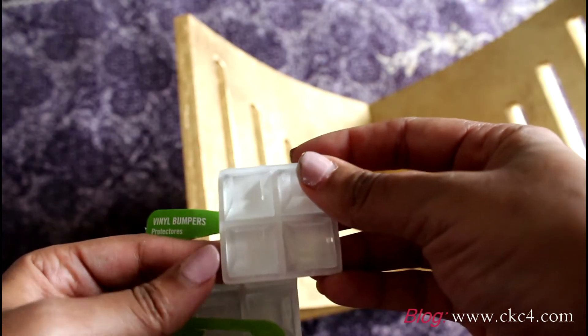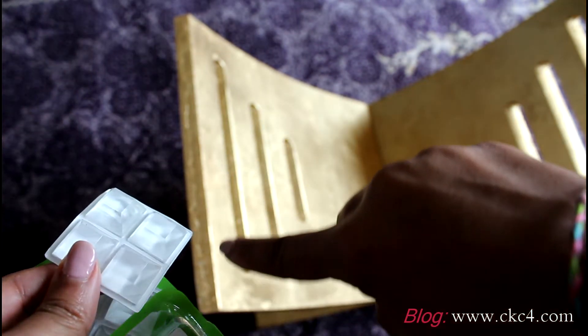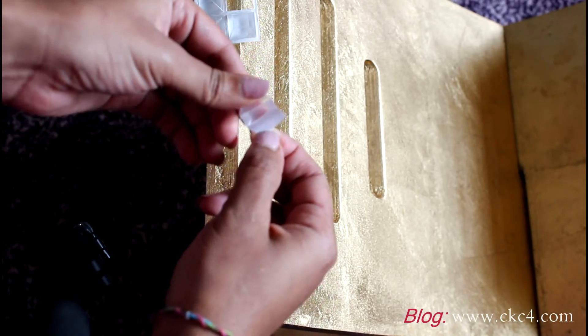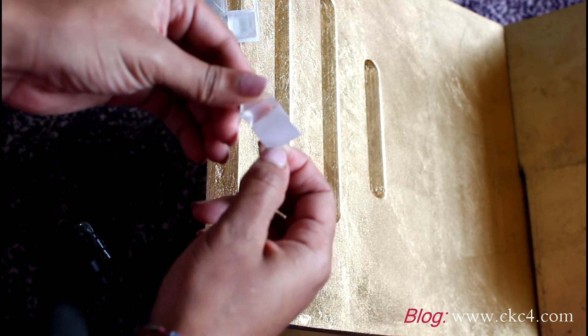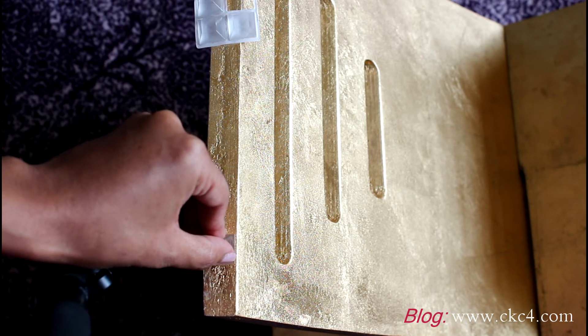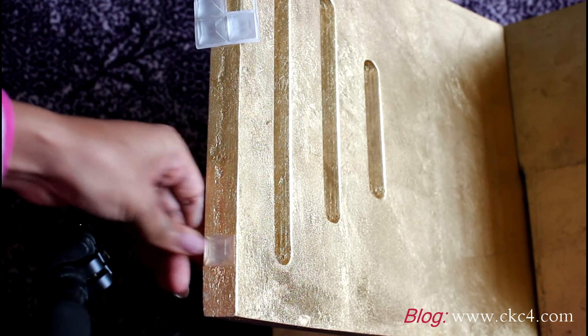These little squares I found at Home Depot. Since I had to put the glass back on I needed something to protect it, so I'm just going to use four of these and put them on the corners of each side. It worked out really well — real easy to apply, just peel it and stick it.